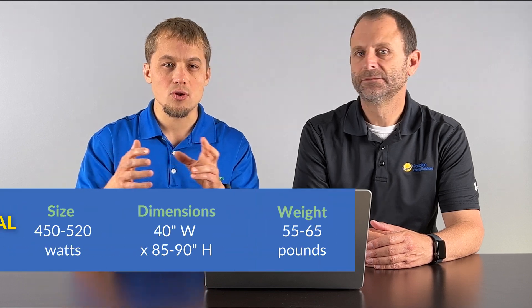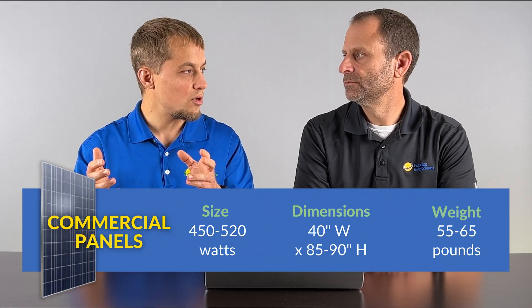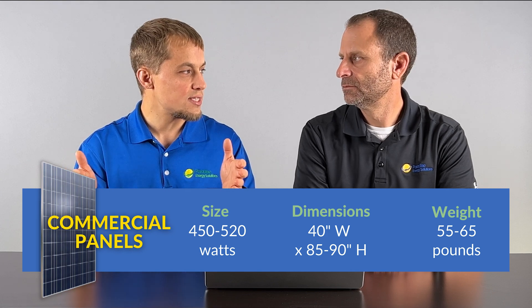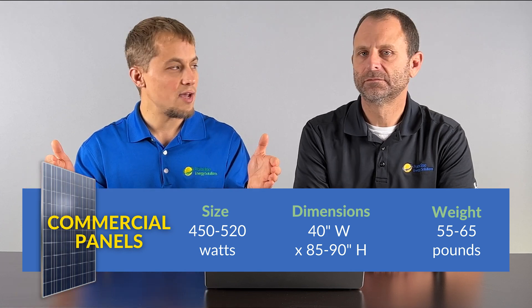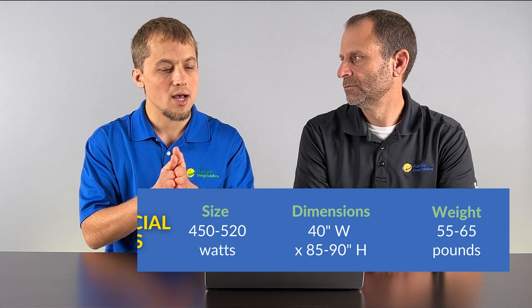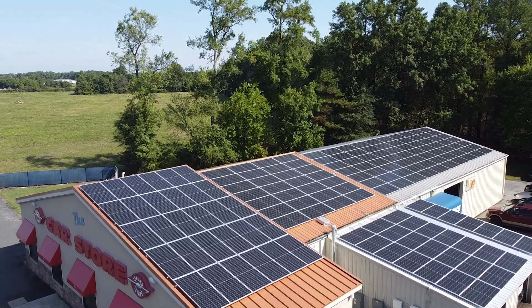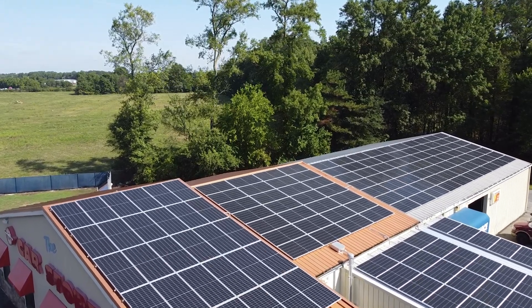On the other hand, you have the commercial solar panel. That's going to be more in the 450 to 520 watt range, a little bit heavier — probably 55 to 65 pounds — and a little bit longer, 85 to 90 inches versus 40 inches wide. The bifacial panel is even bigger and heavier. Typically the commercial panel has a silver frame and blue cells, because you're not as concerned about the aesthetics of the module on the rooftop as you would be with residential.